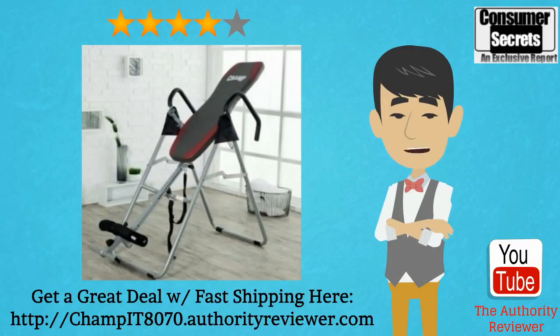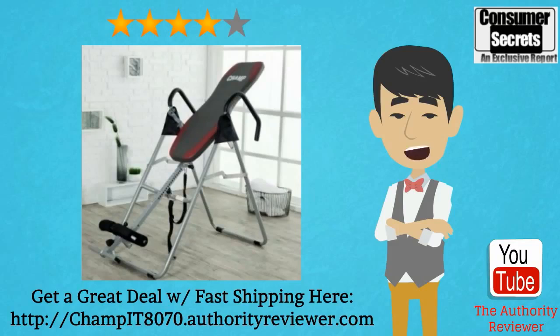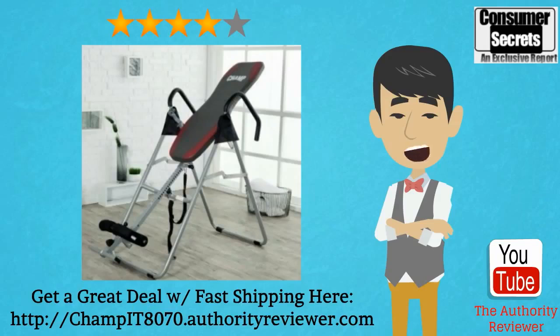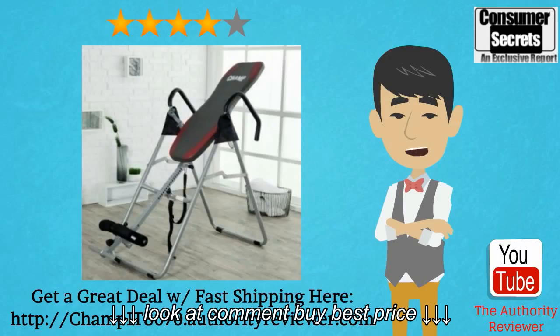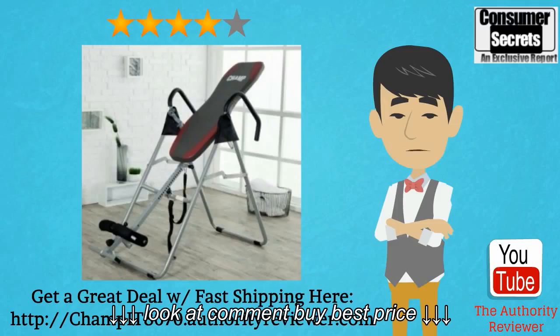Based on dozens of reviews by satisfied customers, this table apparently does work, although individual experiences will vary depending on personal expectations, physical condition, and frequency of use. The most common observation is that it effectively decompresses and stretches the spine. This is the result of traction force applied to the spine, which causes distraction of the vertebrae — a gentle adjusting procedure also used by chiropractors as part of spinal adjustment.